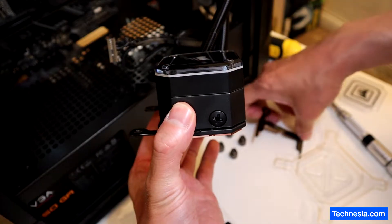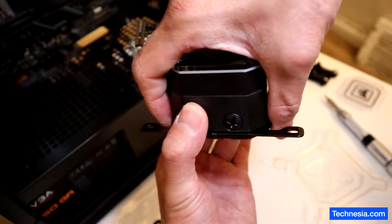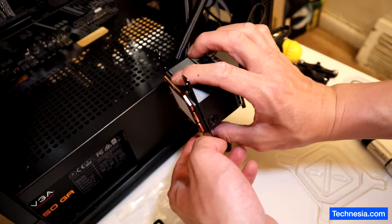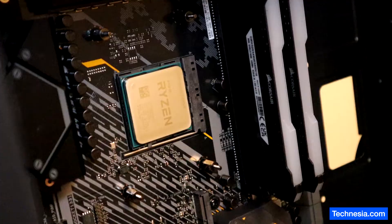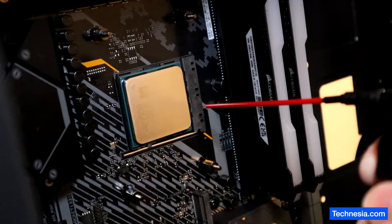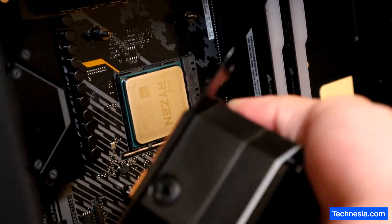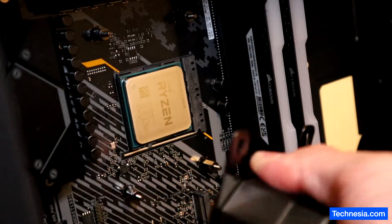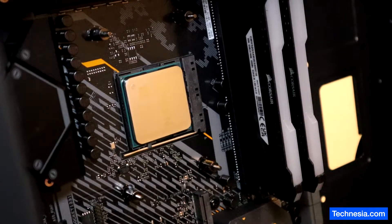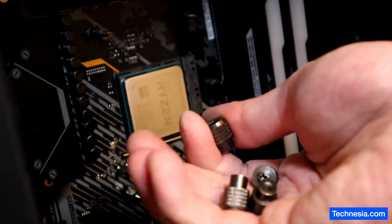Do this on the bottom side as well — there we go. Now let's prep the CPU — I'm going to clean it a little bit with alcohol. Now let's try to install the liquid cooler pump to the socket, and hopefully this will work. I'm also going to keep the thumb screws nearby because I'll need them very soon.